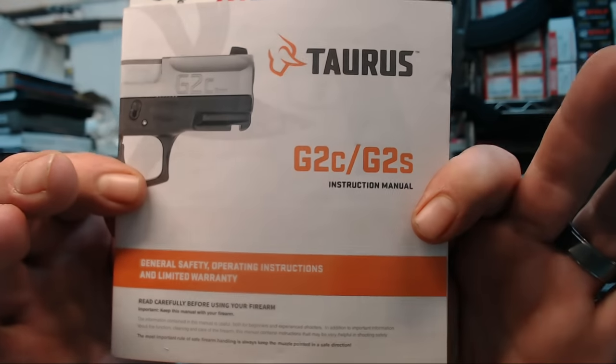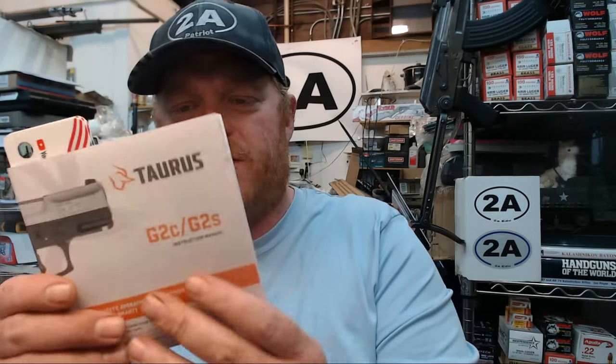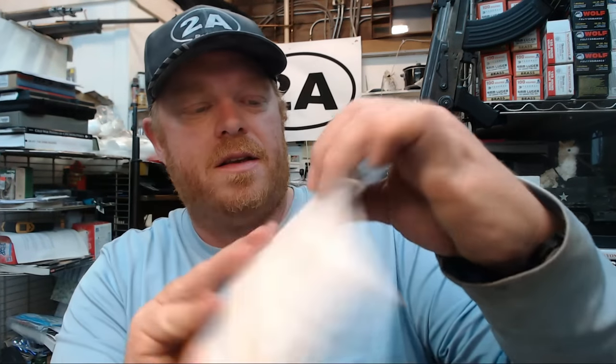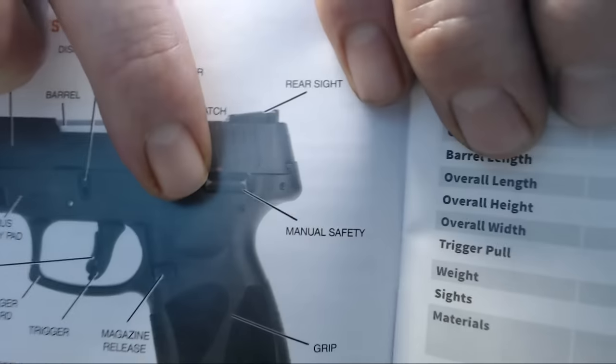A lot of people either didn't get one of these with their gun or just haven't read it. Starting with the owner's manual — this is for the G2C and G2S, and the same scenario applies to all Taurus G-series pistols. On page 16, what a lot of people call the 'release' is actually called a slide catch by Taurus. It's not a release necessarily, and there's a difference.